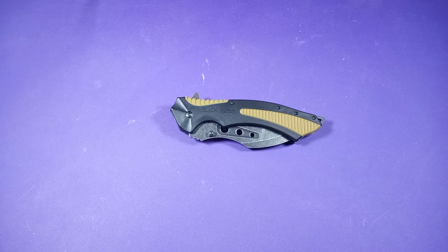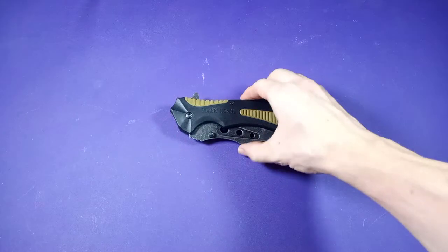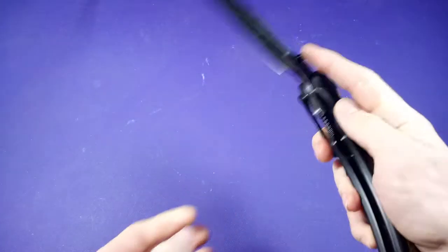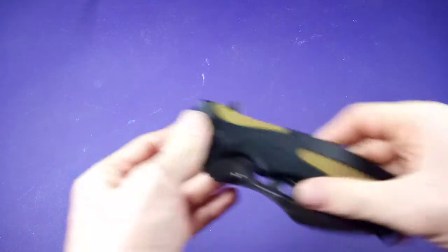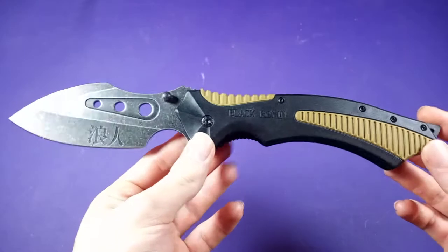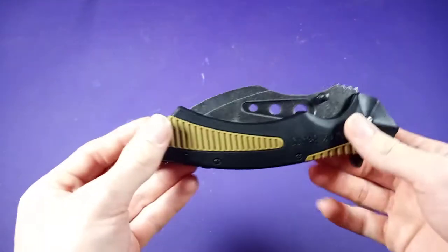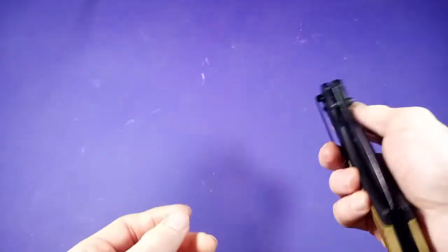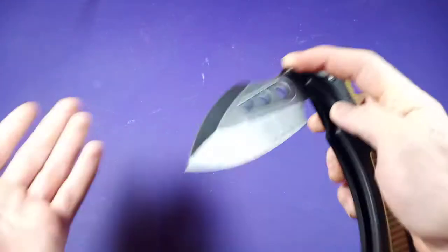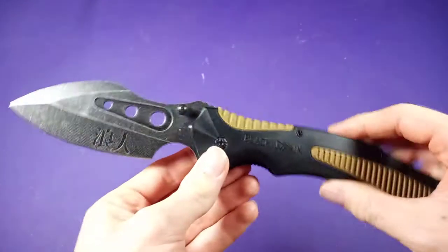Hello everyone, Damascus the Fox here, and today I will be reviewing this right here — a United Cutlery Black Ronin Tsunami. This is a pretty interesting knife, and we're going to talk about whether it's good quality from United Cutlery, whether you should be buying something like this, and just my general thoughts. But first, let's do some specs.